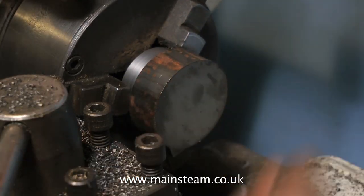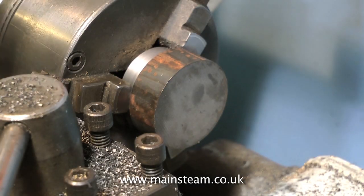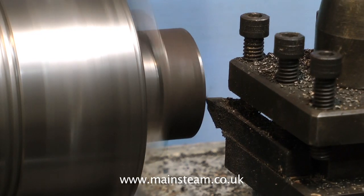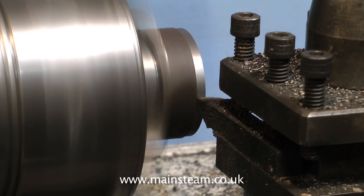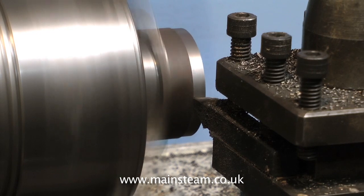Now on the video, I'm turning the piece round in the chuck, so the chuck can now get a real solid grip on a clean piece of metal. I'm machining away the outer scale on the piece, then I need to measure it to make sure I'm going to get it the right size.